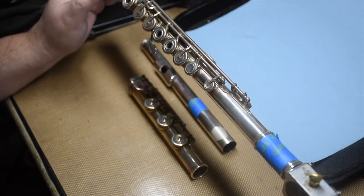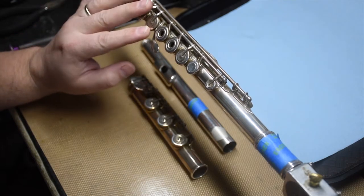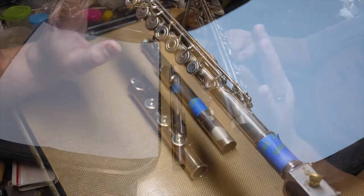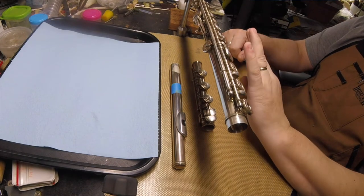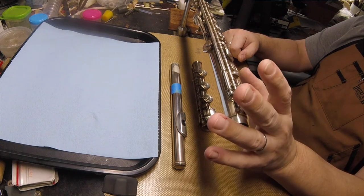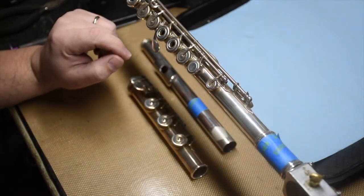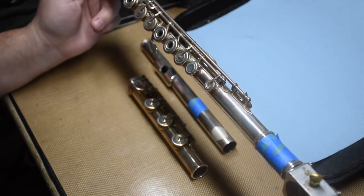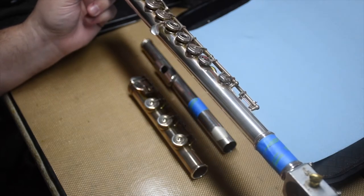And yeah, 15 years on the same set of pads — it's time for an overhaul. I tell everybody, I don't care if you're playing piccolo or bari sax: 3-5 years on a set of pads and then you're into the land of diminishing returns. Certainly I have customers who blow out a set of pads in a year — that's just the way it goes. And I've got lots of people who are going 10-15 years on the same set of pads with no problem.